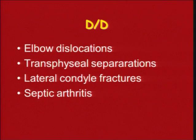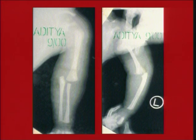Differential diagnosis from a supracondylar fracture is not a big problem in older children, but in young children and infants you could confuse these with an elbow dislocation, a transphysial separation, a lateral condylar fracture, or sometimes septic arthritis. In this x-ray, is this an elbow dislocation, septic arthritis, or a supracondylar fracture? This is actually a supracondylar fracture in the nature of a physial injury.